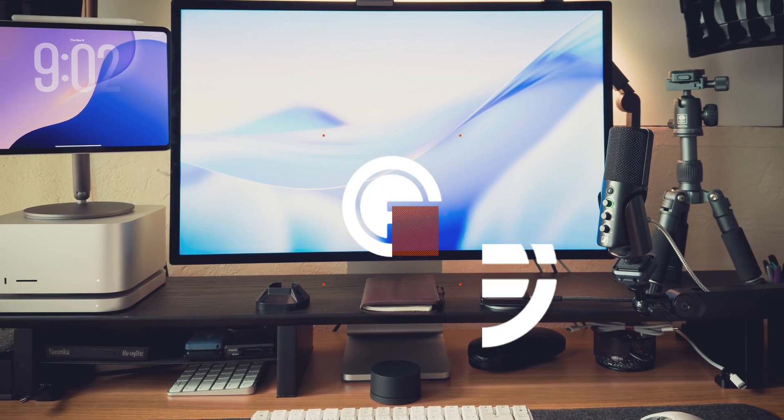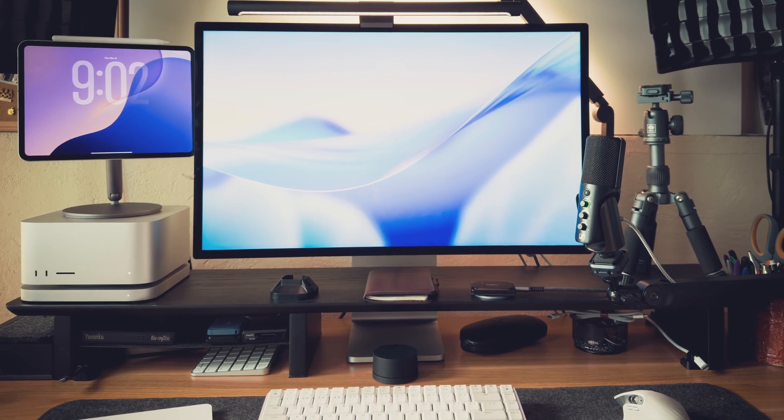I just completely changed my tech setup. Gone is my M3 Max MacBook Pro, my M4 Pro Mac Mini, my M4 iPad Pro, and my OWC Thunderbolt 4 dock. Let me show you why I made the switch and how I'm using these now.